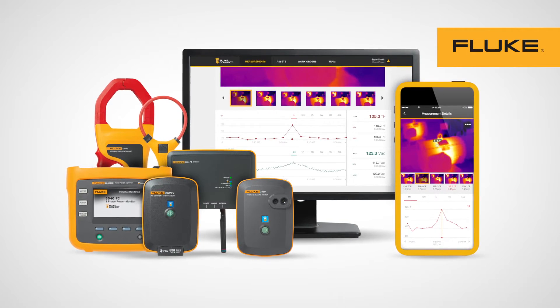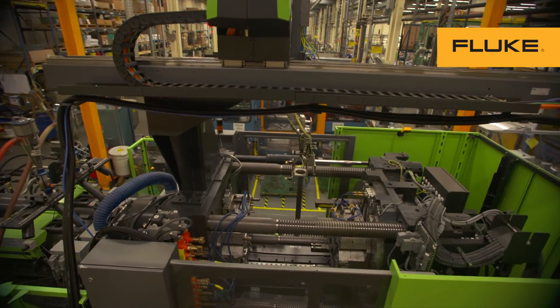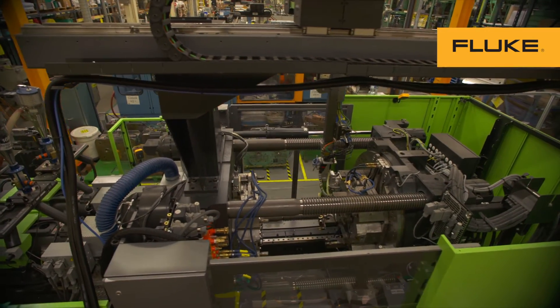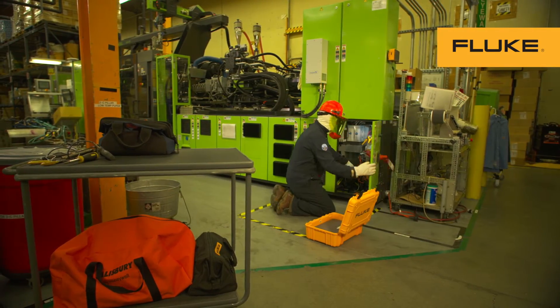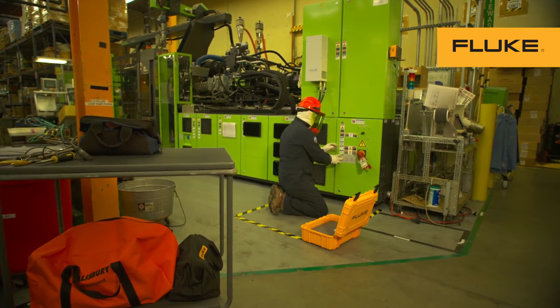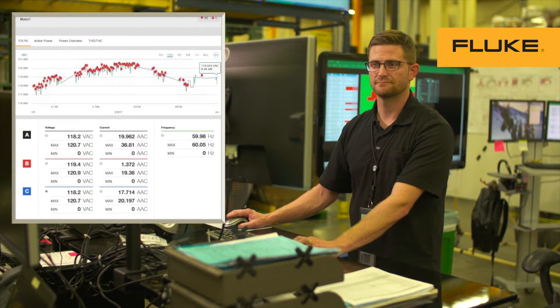The Fluke Portable Monitoring can help solve intermittent problems for you. With Fluke Condition Monitoring, you can quickly install sensors and catch equipment issues when they happen. You are no longer dependent on having the technician standing in front of the equipment — you and your team get real-time measurements and alerts that indicate how the equipment is running.